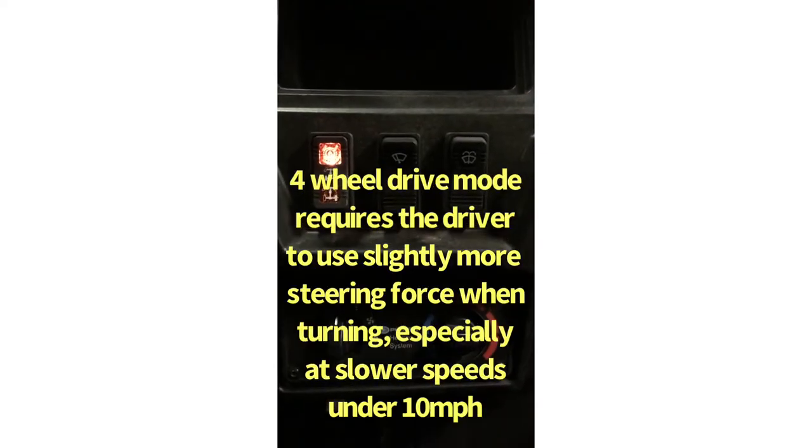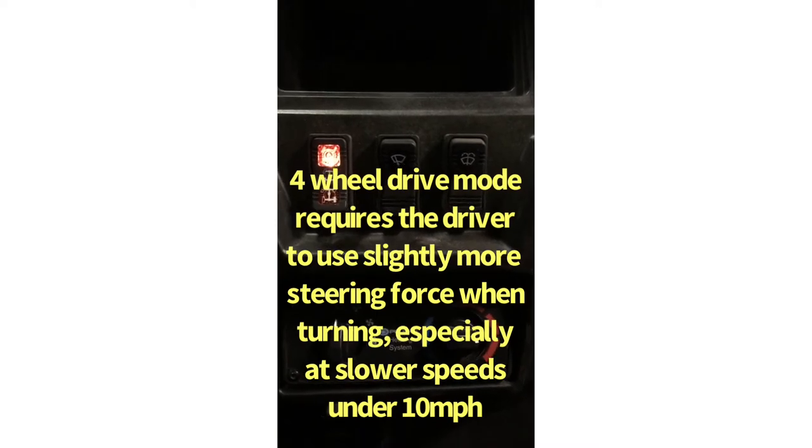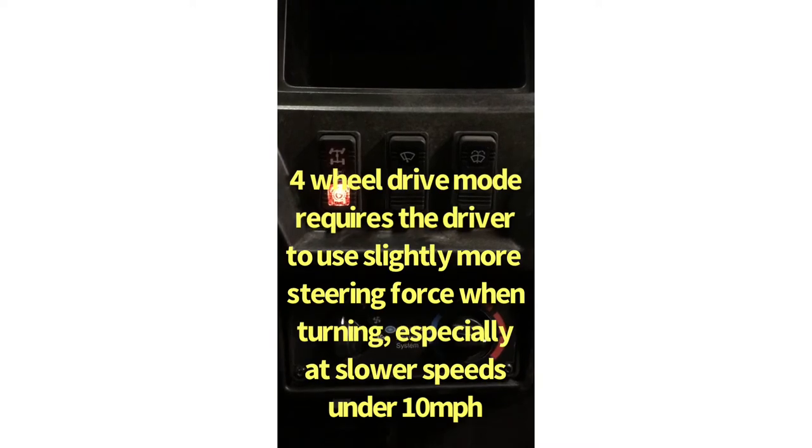Four-wheel drive is indicated by the top light. In four-wheel drive you have full speed forward and full speed reverse. When it's time to load the UTV back up, toggle back down to one-wheel drive.